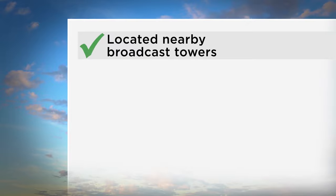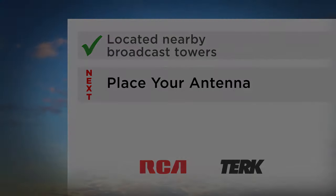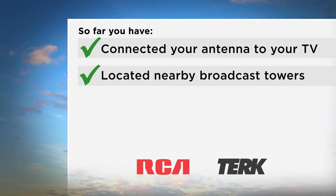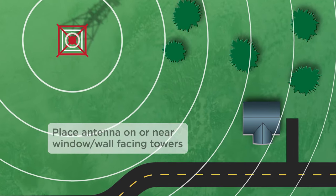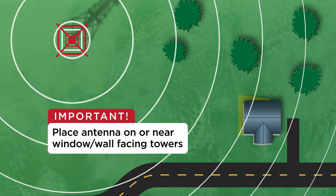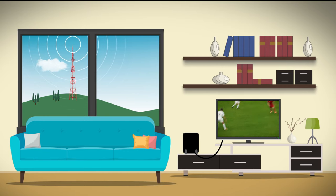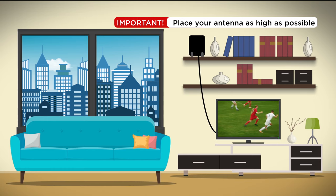Now that you've located nearby broadcast towers, the next step is to place your antenna. A couple of important things to remember: number one, always place the antenna on or near the window or wall that is facing the towers that broadcast the channels you watch most. Number two, antennas don't like steel and concrete, so place your antenna as high as possible. Placing your antenna higher will help you get the best reception.